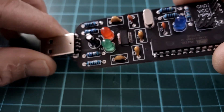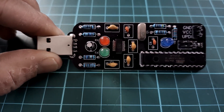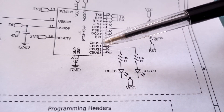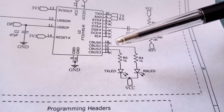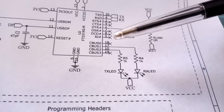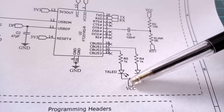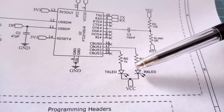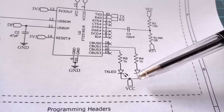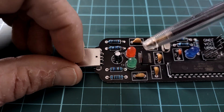Before continuing, I realized I made a pretty stupid mistake to do with the RX and TX LEDs. On the FTDI chip, CBUS1 and CBUS2 are by default set as pins to connect LEDs to, so you can see whether there's transmitting or receiving going on. These pins sink an LED to ground, but I connected them to VCC with the cathode also connected to VCC — that's never going to work. So I've desoldered the two LEDs, flipped them around, and now they should be fine.